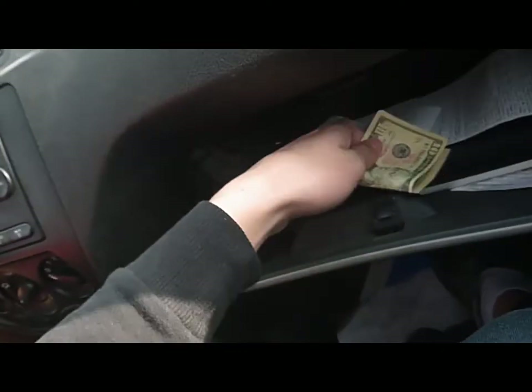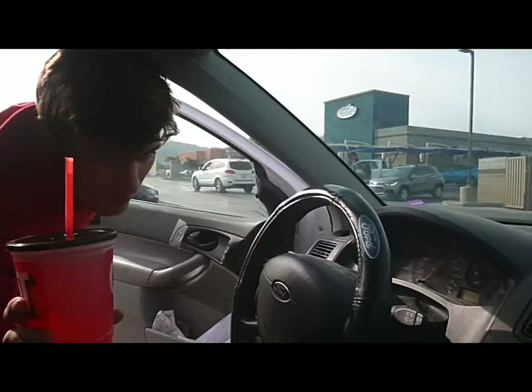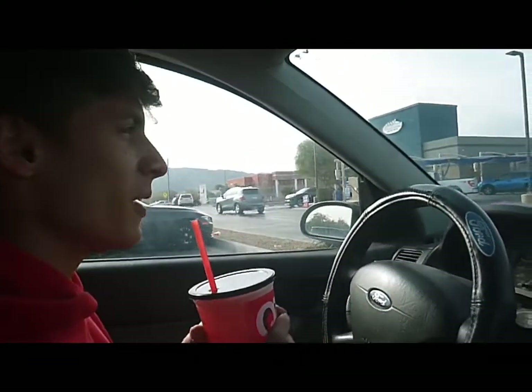All right, here comes the chuck. Also guys, we just got our sodas — we got a Mountain Dew right here, toast! Okay so 53.99 — they gave us 54, we'll just call it a tie.